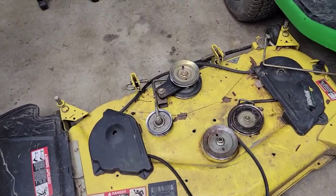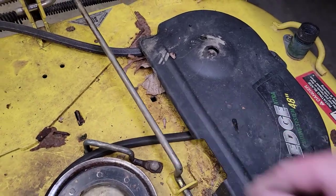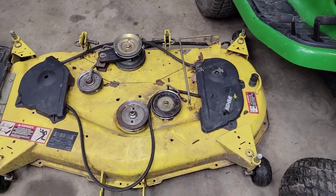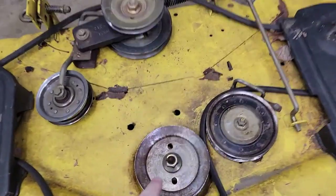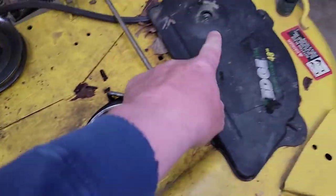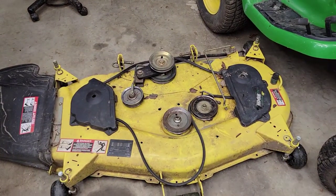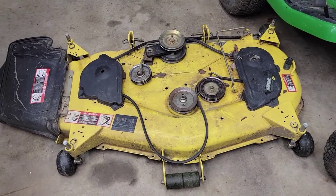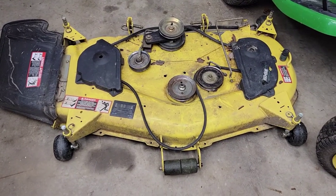This deck is extremely heavy, so be careful. Now's a good time to sharpen your blades — and there are three grease zerks: here, here, and there. I have a detailed video on how to sharpen the blades on this very mower. Be very careful, this thing is very heavy.